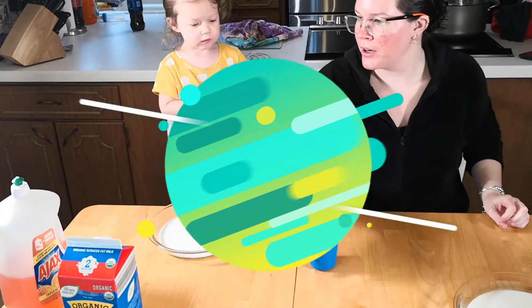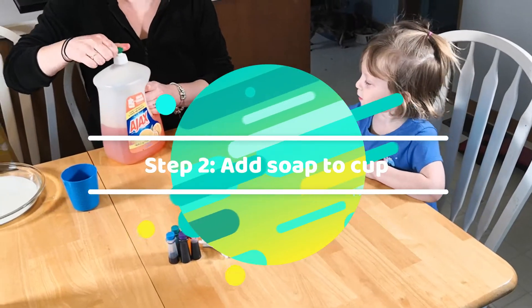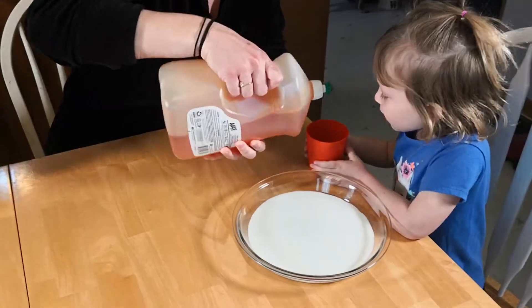Alright, here we go, beautiful. So now we're gonna put dish soap in our little cups. Can you hold your cup for me? There we go.